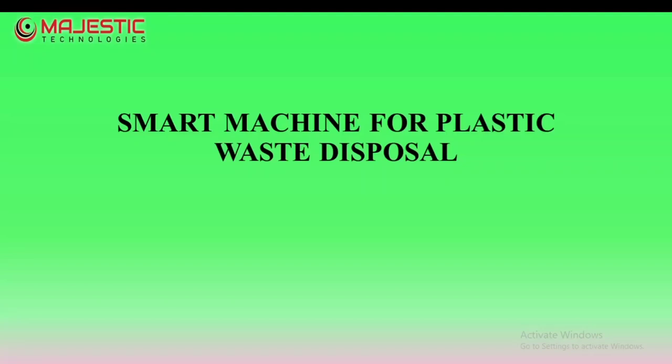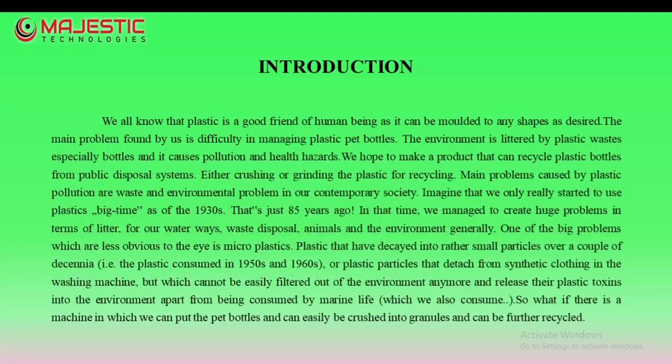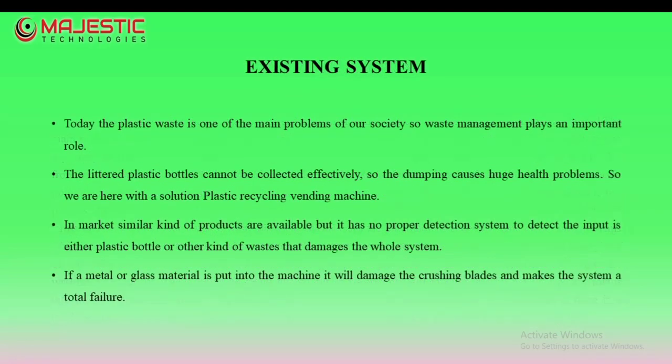Smart Machine for Plastic Waste Disposal. The reverse vending machine is equipped with a barcode reader. The environment is littered by plastic wastes, especially bottles. In the existing system, the littered plastic bottles cannot be collected efficiently, so the dumping causes huge health problems.